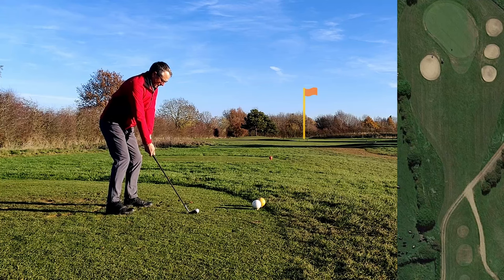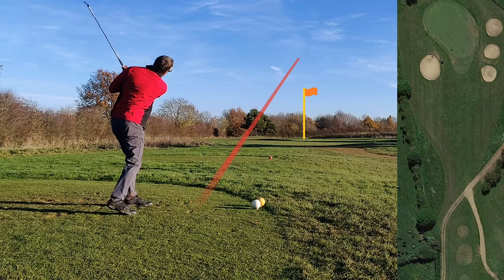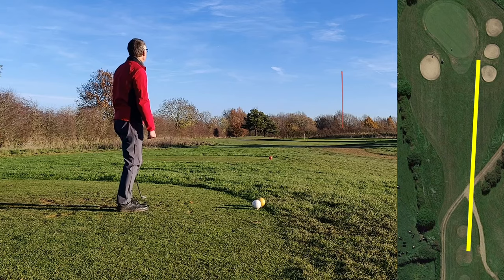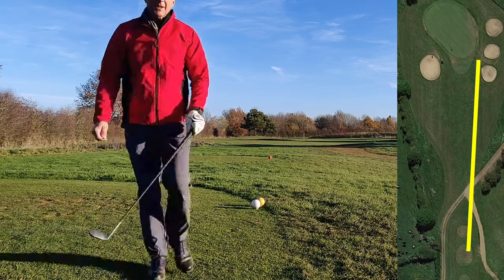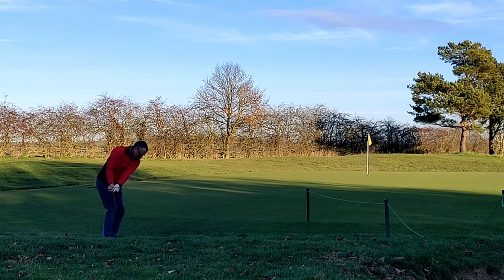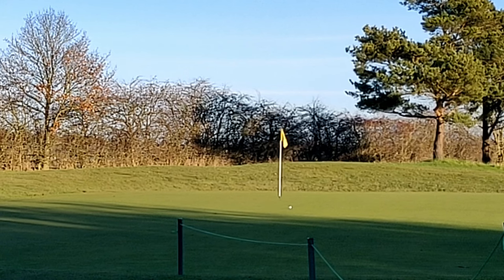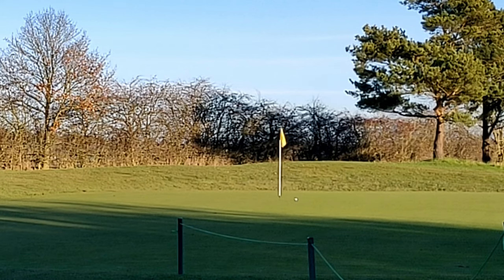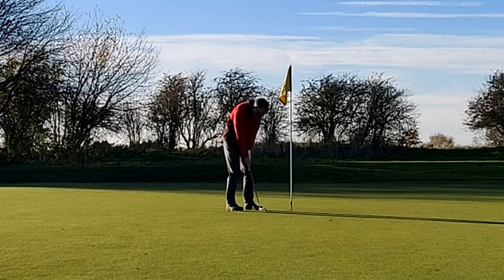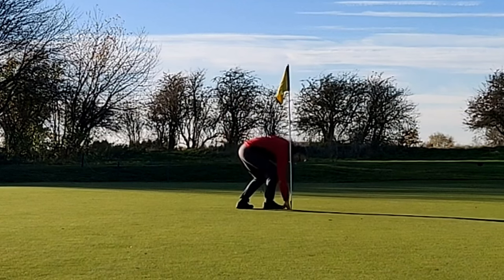Starting on the par three and I'm hitting the six iron. A little bottom groovy and a push to the right, come up a bit short — not the greatest start. Straight away I'm left with a chip on my hands out of the rough. But I actually get it really well. My chipping has been improving a lot lately, and I'm left with a tap-in to win the hole, par net birdie. So one up.